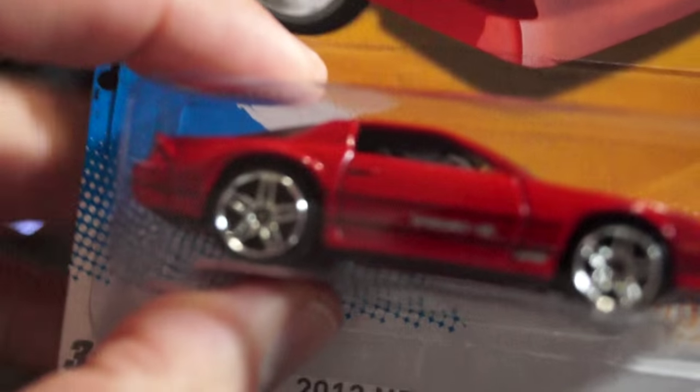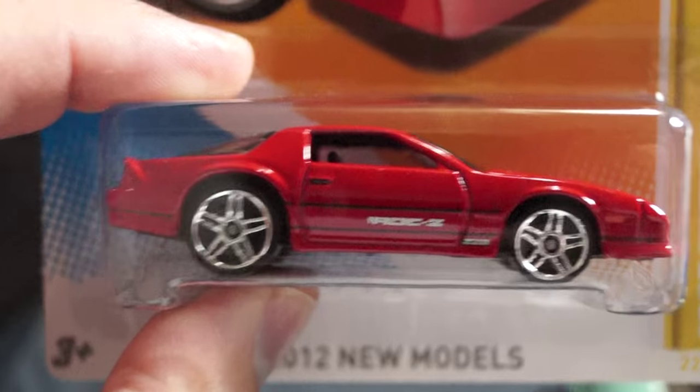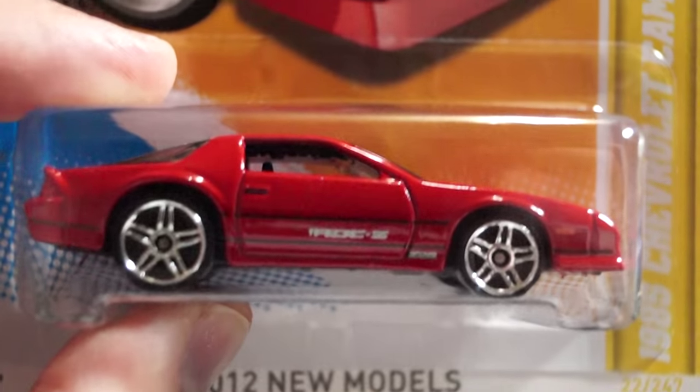Hey, what's going on YouTube? It's Mike again. I just want to share with you some new customs.